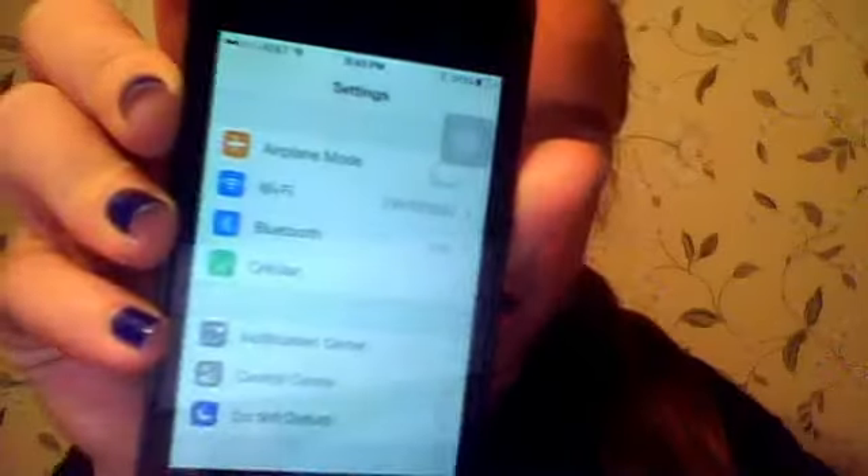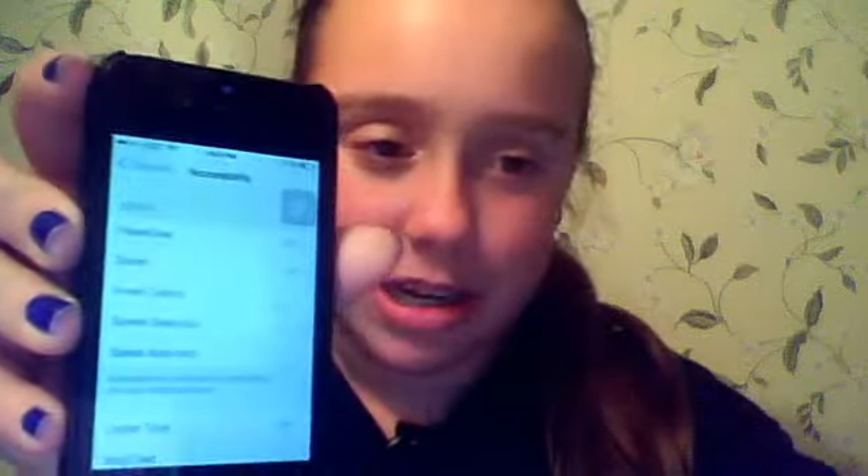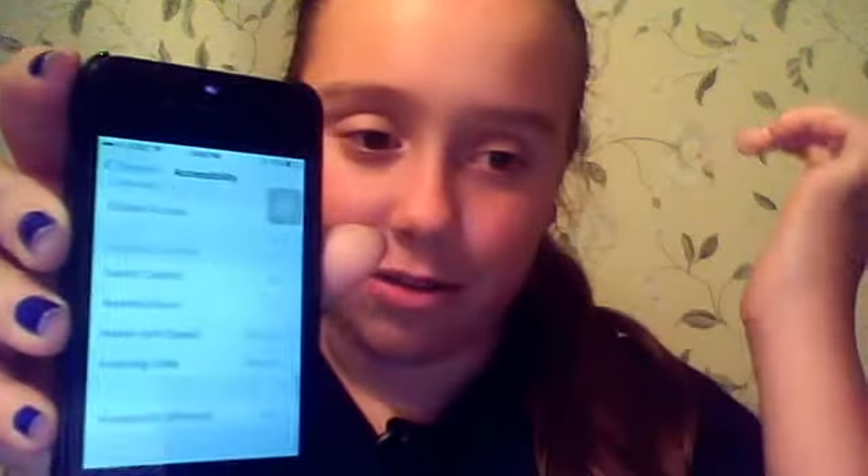First you're going to go to your Settings. So I'm in my Settings, and you're just going to go to General. Scroll all the way down almost, and you're going to go to Accessibility — it's not that far down actually. So you're going to go to Accessibility and then scroll all the way down.